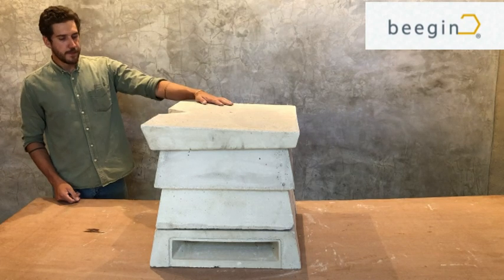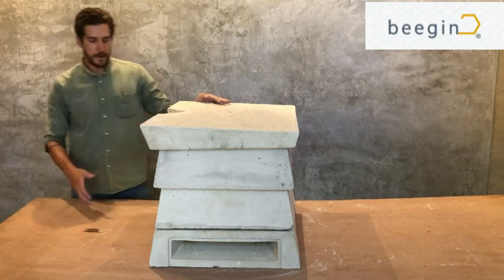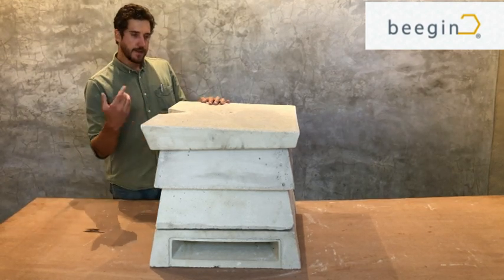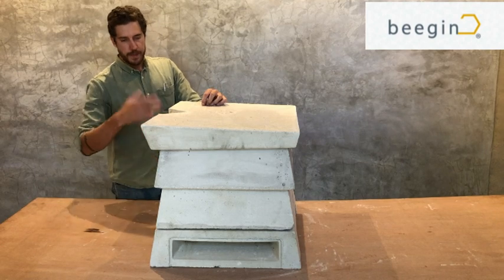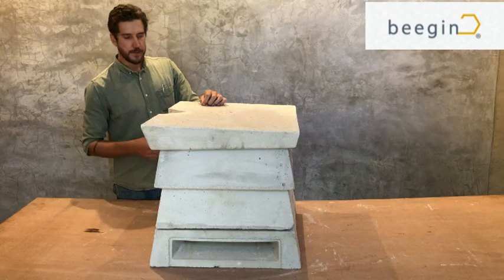That's the complete Beebunker beehive. All together, when you put one super on, it weighs about 100 kilograms. You can put more supers on top depending on the strength of your colony and how much food the bees have during your honey flow. You can keep stacking them — up to three or four — it's just up to you and how strong your bees are.